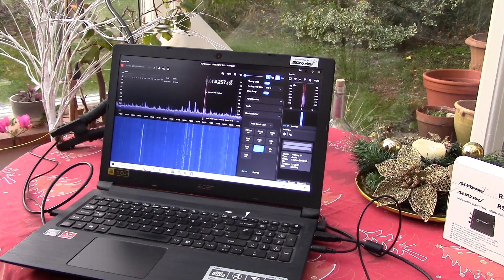So with an RSP and our new SDR Connect, you have a really easy-to-use general coverage receiver straight out of the box, as I've shown here, whether you have a Windows, Mac, or Linux computer. With that, I'd like to say from everyone at SDR Play, a very Happy Christmas.